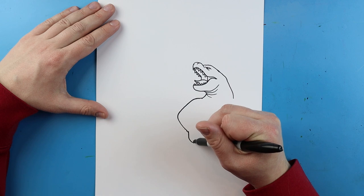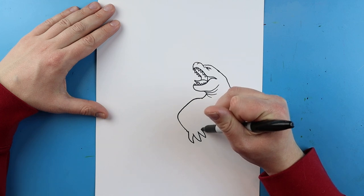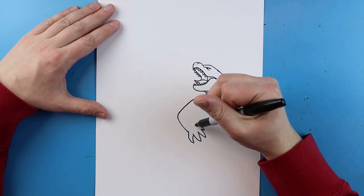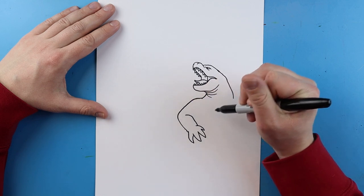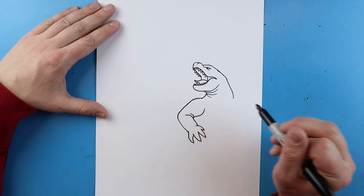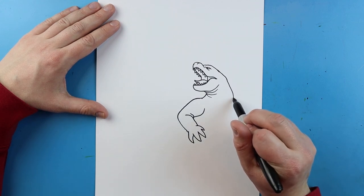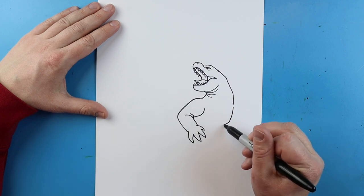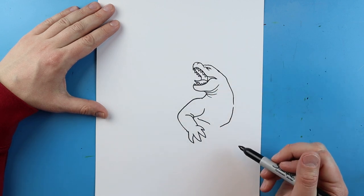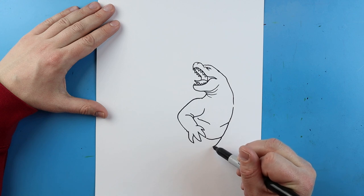Then I'm going to make a line that goes down and comes up for one of his hands or claws — another one right here, one more here, and then a smaller one right there. I'm going to bring this line up and curl it around, then add another little curve here. Then leaving a little bit of space, I'm going to draw a line that goes down, comes in, and draw one that goes up and over to kind of show where his chest is.